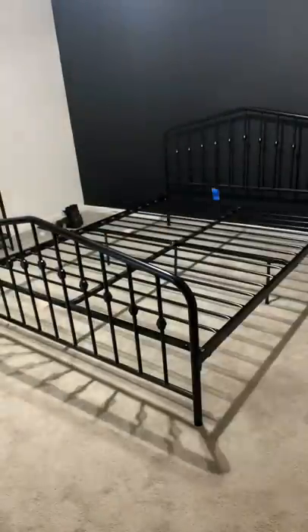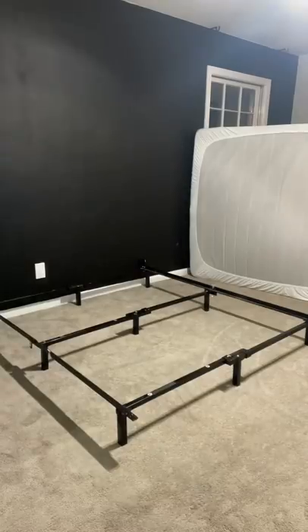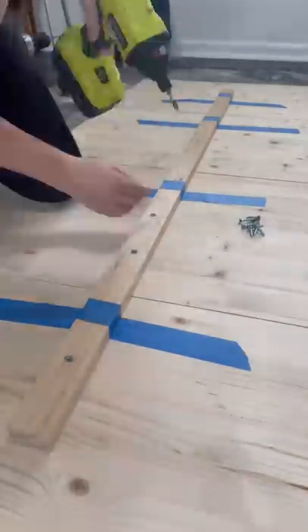Hot Mess House Renovation Part 99, and I started by taking the mattress off of our bed frame in our master bedroom. Now I love this bed frame and I'm definitely going to keep it and use it in one of our guest rooms, but I just needed something a little bit more dramatic for in here, so I took a generic bed frame that we had in our guest room and I made the headboard.